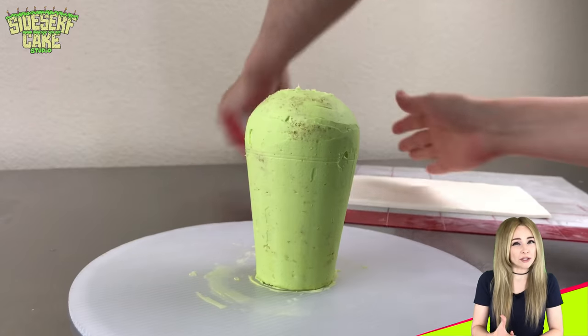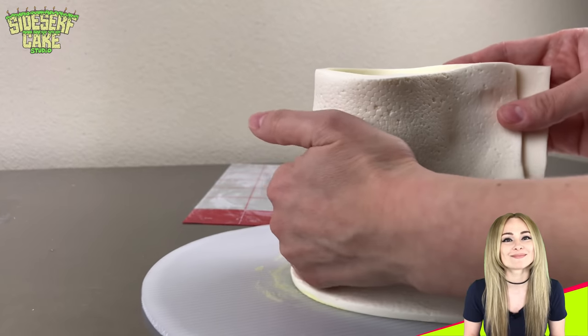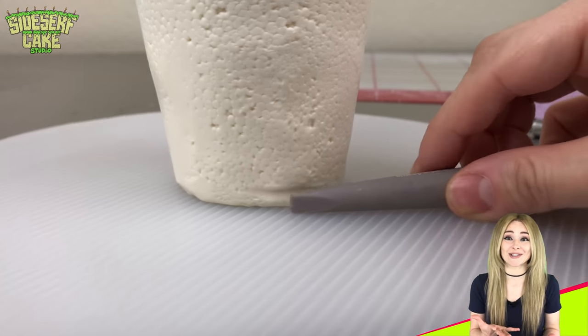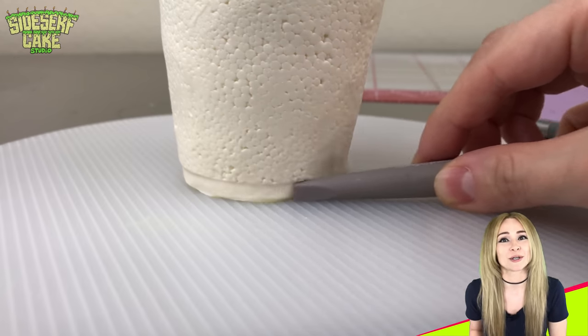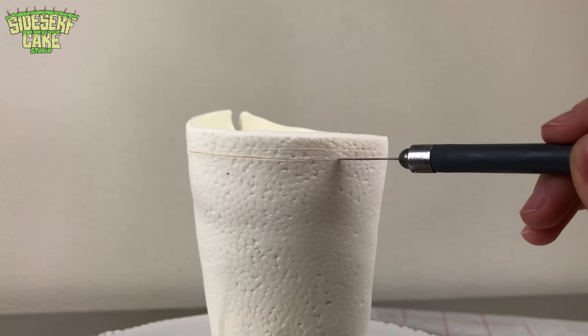Then I wrap the modeling chocolate around the chilled cake and trim away any excess chocolate. Look at that texture — I am so happy I used a mold. I love it so much. This honestly might be one of my favorite textures — like little smooshed balls. I'm a fan.